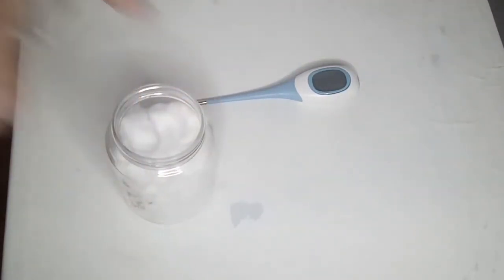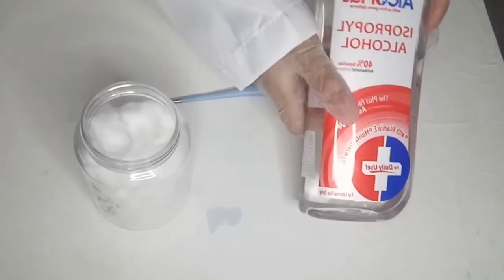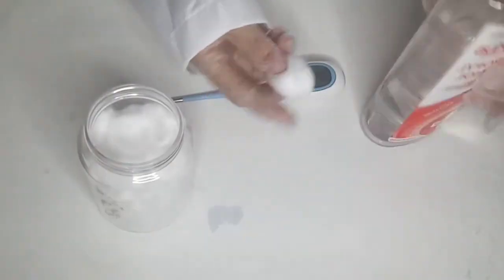Before using the thermometer, clean it first with a cotton ball and alcohol. Press the power button to activate the thermometer.